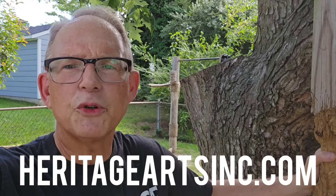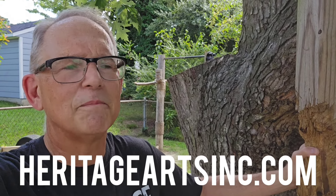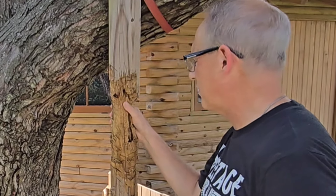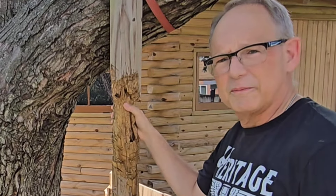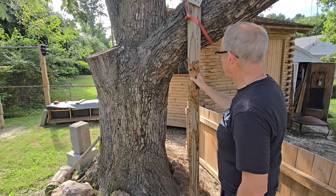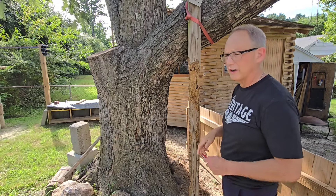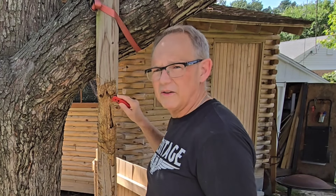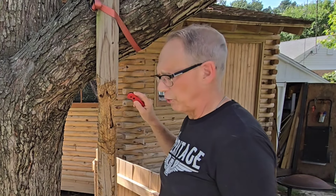If you're enjoying this video, please browse to heritageartsinc.com and check out our free programs. As you can see by the condition of this post, we go at this 100% — and you should do that with your weapons so that you're accustomed to real contact. That's really the point of the war post for your weapons.